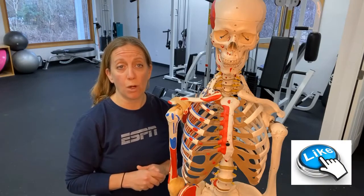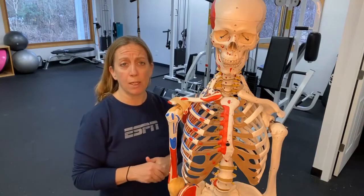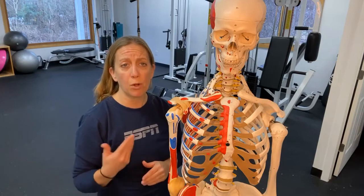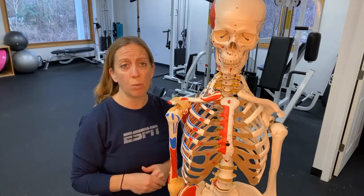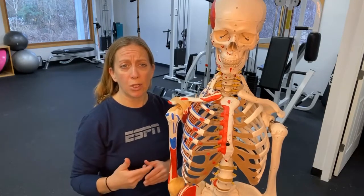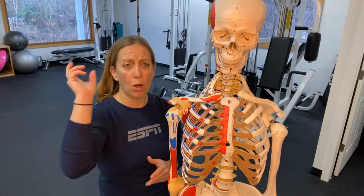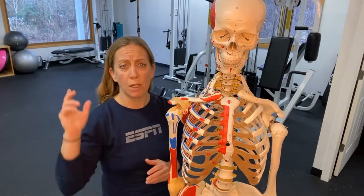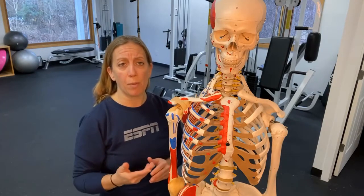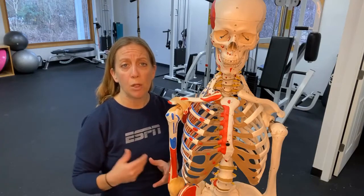This is really going to address bicipital tendonitis, which not only can flare up when we're doing some strength training moves, but could also flare up during activities like tennis or baseball — anything that involves the arm going through various movement patterns in an overhead extended motion. We want to talk about bicipital tendonitis and how to really avoid that pain, but first let's break down the anatomy.